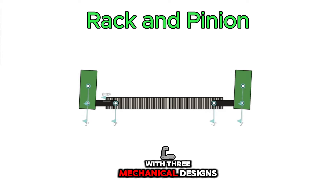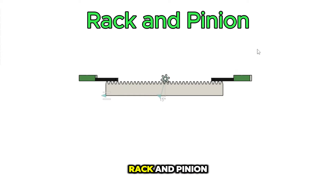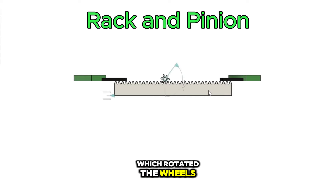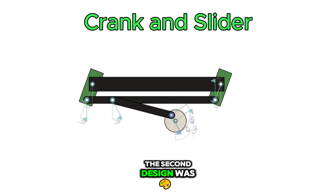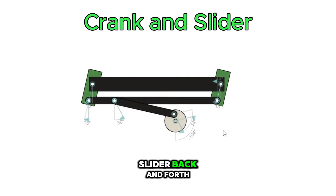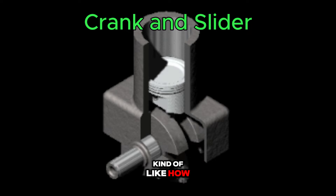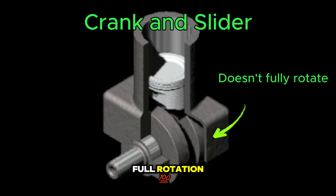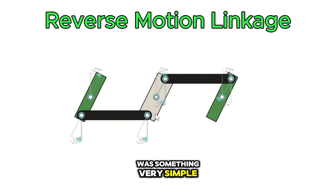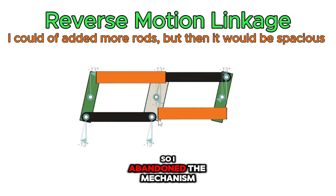I first started off with three mechanical designs. The first one was rack and pinion, which used a gear to push around the slider, which rotated the wheels in parallel. The second design was the crank and slider. With the same idea as the rack and pinion, this one uses a lever to push the slider back and forth, kind of like how pistons work in an engine, but this one doesn't get full rotation. And finally, reverse motion was something very simple but non-symmetric, so I abandoned that mechanism.